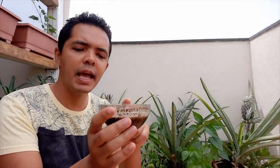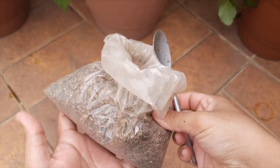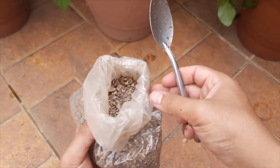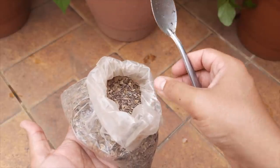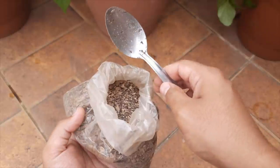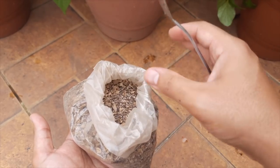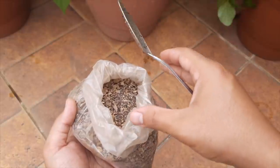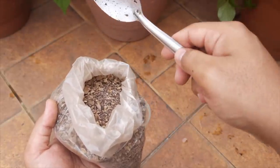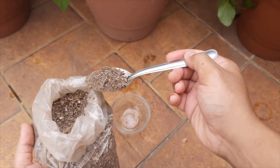The first tip is this liquid fertilizer that you will apply on your abacaxi every 20 days. For our recipe, we will need torta de mamona — you can substitute it with torta de algodão. You can find it at garden stores, florists, or even online. Be careful: torta de mamona is toxic if you have small animals in your house, so in that case use torta de algodão and mix it into the soil of your plant's vase. We're going to need just 1 spoonful of torta de mamona.